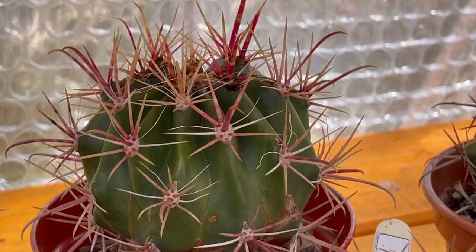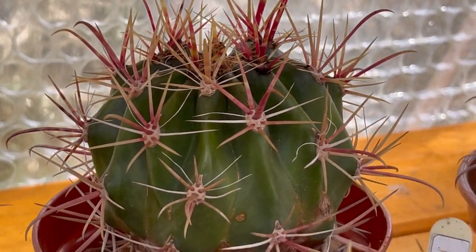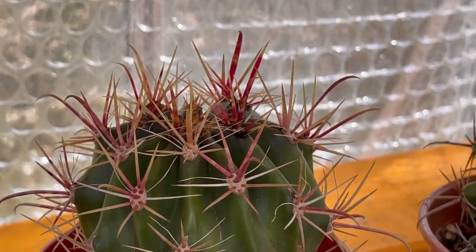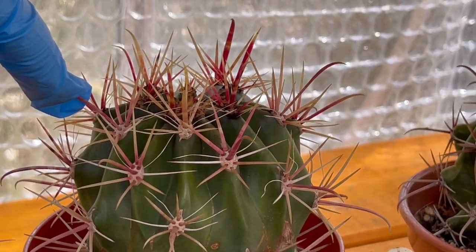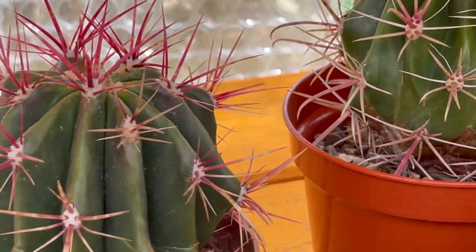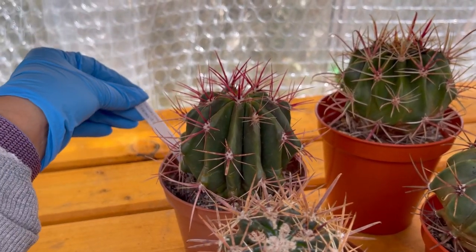It's normal for ferrocactus to have that black thing on the areoles because they produce something there. If you watch Desert Plants of Avalon's videos talking about that black thing on the areoles of the ferrocactus you'll know what it is. And then here is another one with red spines.